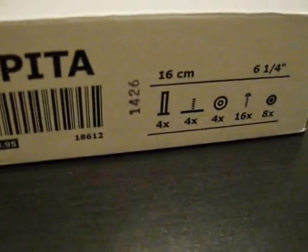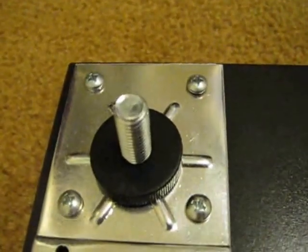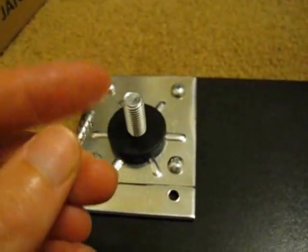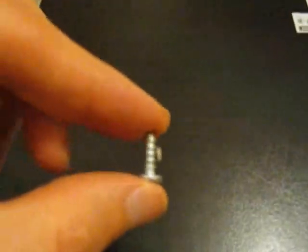I also have four and a half inch legs. So basically you're just going to screw the bases of the Capita legs on. You're not going to be able to use the screws that came with them, because these are three quarter inch screws and the board is only a little over half an inch, so I had to go get some half inch screws. Not a big deal.